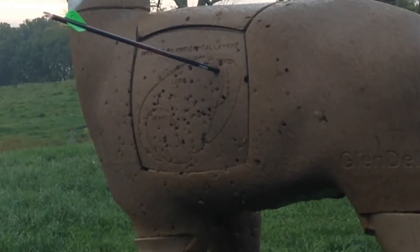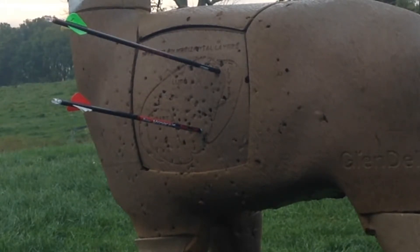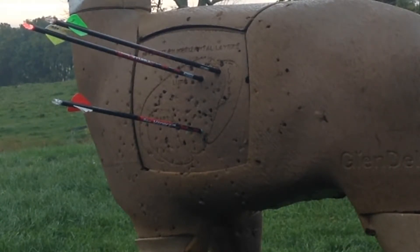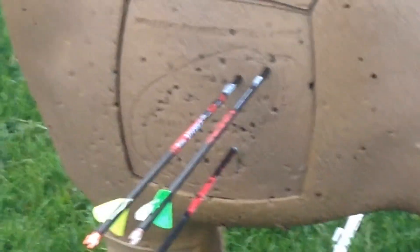All right, let's go. That wasn't too bad. Could've done better though. And hit the lungs.